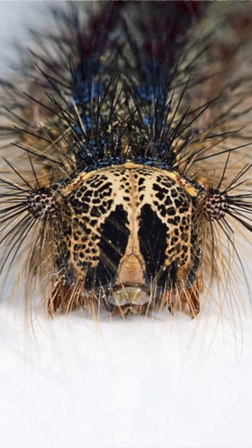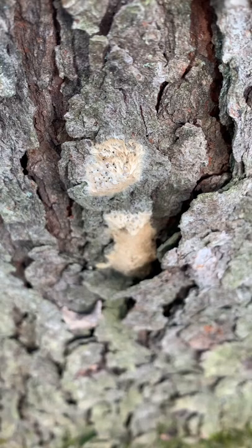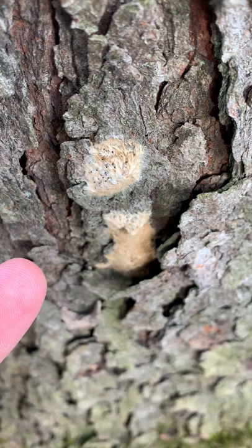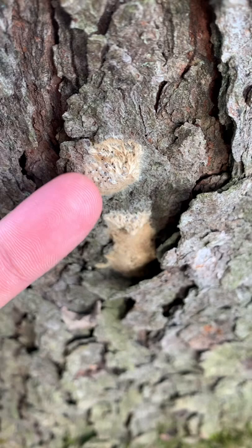A female dispermoth will lay hundreds of eggs per egg mass, and a female Chouioia cunea wasp lays her own eggs on top of the dispermoth eggs. Those tiny Chouioia cunea wasp eggs hatch right away and eat the baby dispermoth before it can even hatch. Dispermoth eggs winter over and won't hatch until springtime, while the mated female Chouioia cunea wasps sleep under leaves, hibernating, and emerge in the springtime just in time to catch dispermoths starting to lay eggs again.